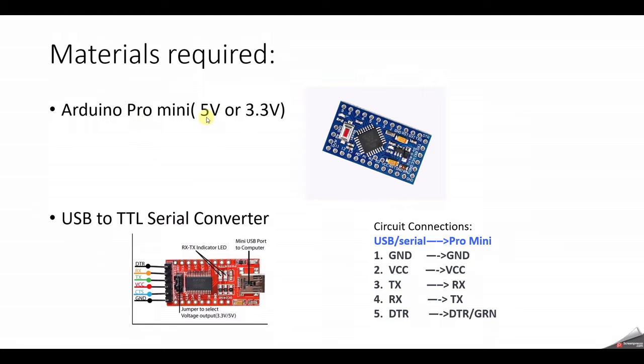We need an Arduino Pro Mini, which is available in two versions: a 5V version or a 3.3V version. Arduino Pro Mini is similar to Arduino Nano and Arduino Uno except that it doesn't have a USB to serial converter on board. That means if you need to connect it to the computer and program it, you need to use a USB to serial converter.